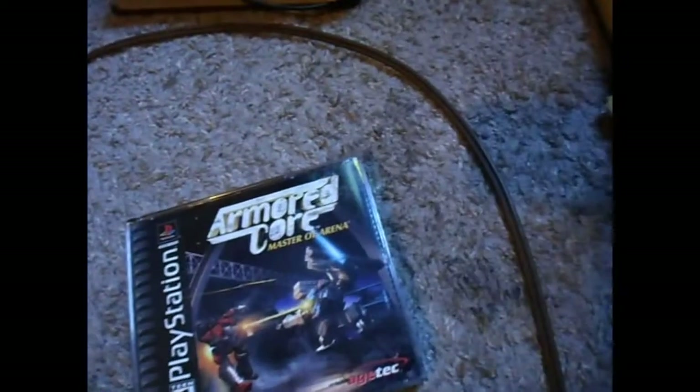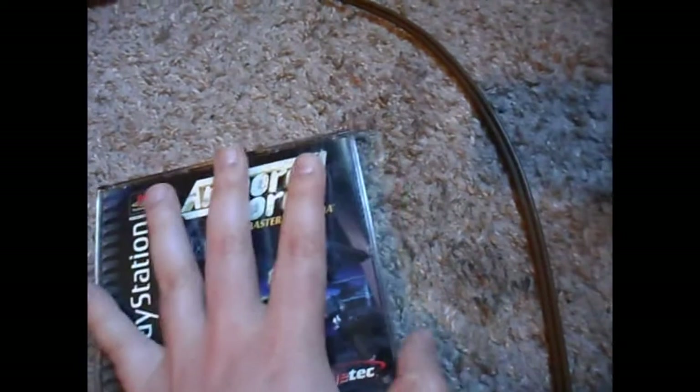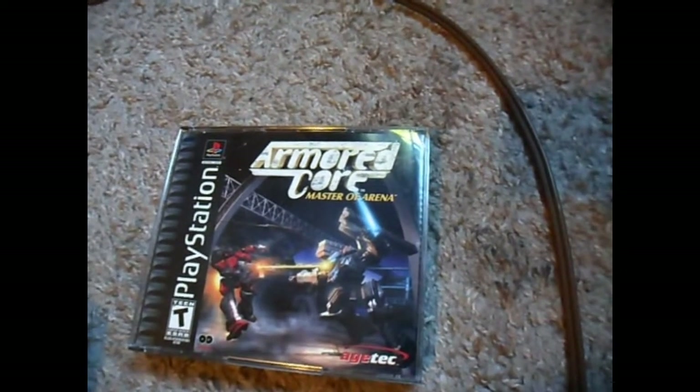The game wasn't even tight in the mailer — it was loose — and you guys know this is not the proper way to send jewel cases. These cases easily get cracked; they're plastic and any ding can crack them. Of course it caused the disc to become loose, and both discs could have come loose.